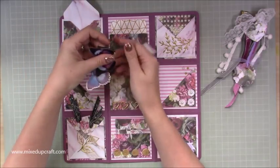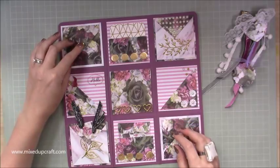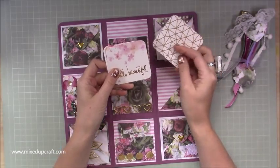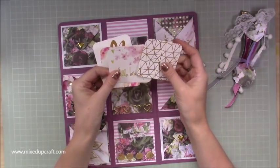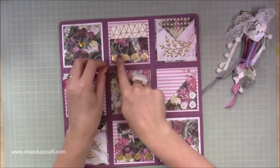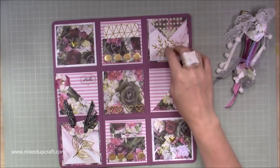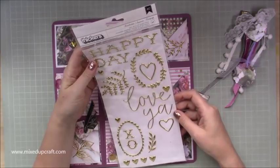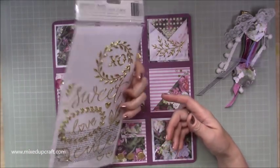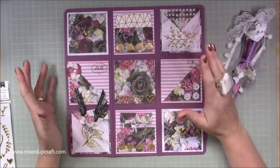I've made that with the envelope punch board, and there's a little velcro dot. Here are some little tags - you can hole punch them and use them as gift tags or for scrapbooking. There's gold, 'hello beautiful,' 'you make me happy,' 'love' - I've got those ones in there. That's another little pocket where I've used the Thickers by American Crafts - you get the front and the back. I've got two little corner pockets as well.